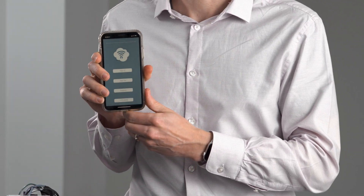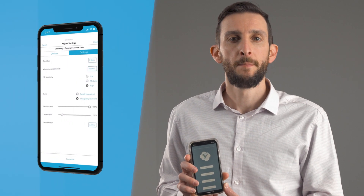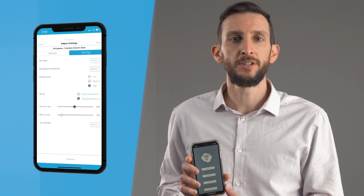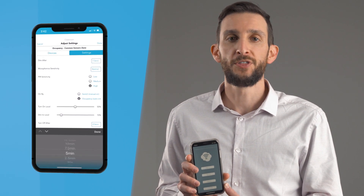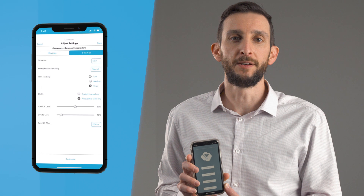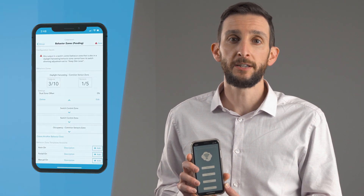All these devices can be easily configured in minutes through our mobile app that allows you to group your devices and apply basic control behaviors to your space. By utilizing Bluetooth technology, we can communicate directly with Enlite Air devices without the need for any additional equipment. Our mobile app is a powerful tool that not only configures your devices at startup, but allows you to update them at any time when changes are needed.